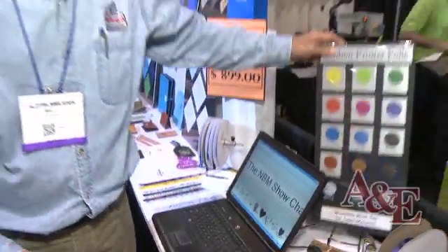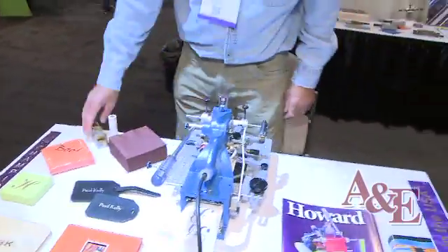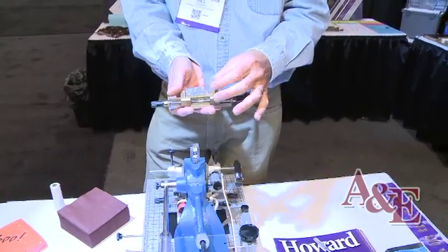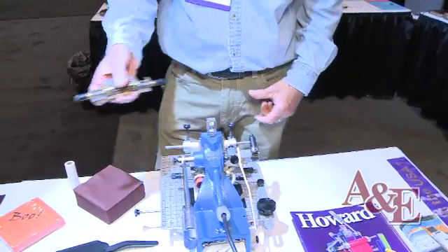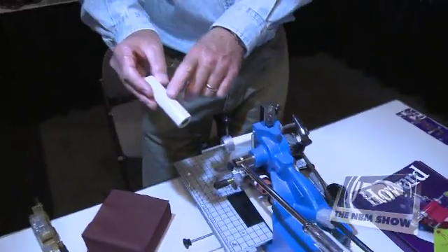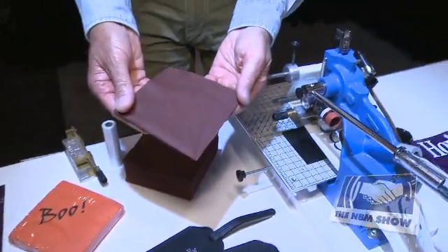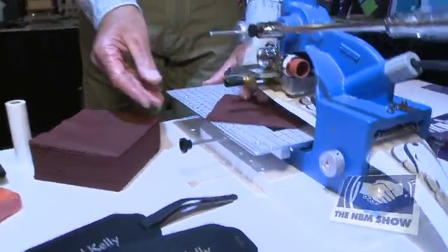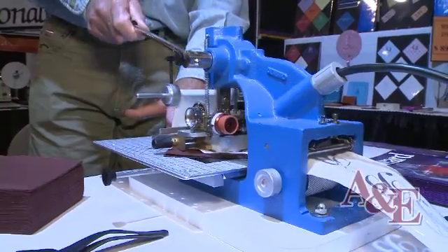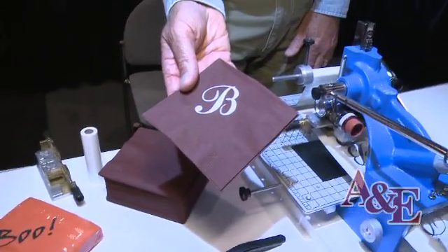The other type of machine that we sell is called hot stamping, which is over here. The way hot stamping works is you use a handset type, which you'll see right here. We put the type into a type holder, slide the type holder into the machine. This also uses foil — I've got white foil on the machine. I'm going to take the napkin, slide it into the machine, pull the handle, give it a little bit of pressure, and you'll see that white foil transferred directly onto a napkin.